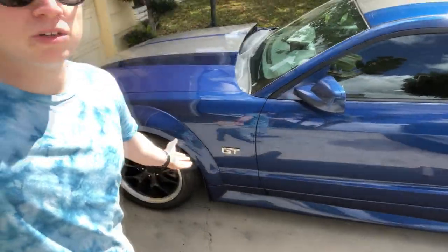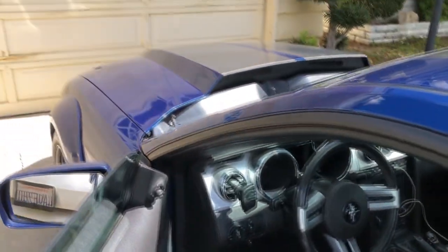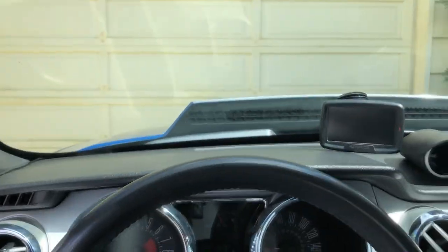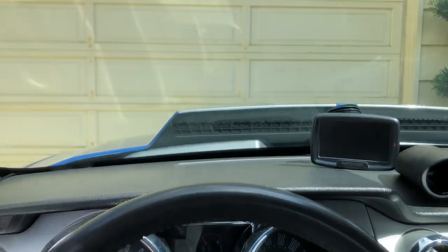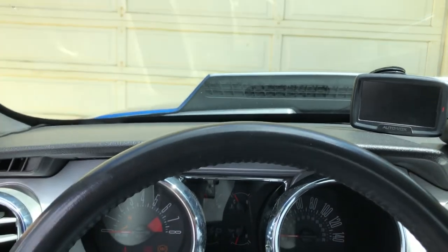TE37s are super expensive, so if someone were to buy reps for a car similar to this I don't think it'd be that big of an issue. But you can't put rep TE37s on like a GTR — that'd be ridiculous. For these reps, so far they've held up really well. I put a lot of power through them, won a lot of races on them, they've done their course. It's time to retire them. Let's hop in the mustang and go get some new wheels. We can hear that beautiful exhaust note — and I apologize if the exterior of my car is dirty, it's been raining non-stop.